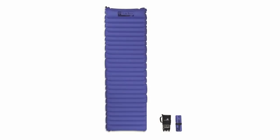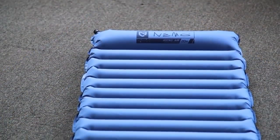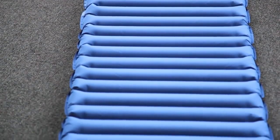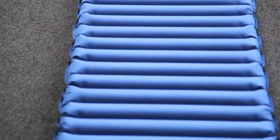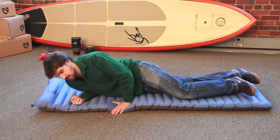Our AstroAir 20R sleeping pad is built to bring maximum comfort to adventures like backpacking, where weight and pack size are critical. At 20 inches wide, 72 inches long, and just 1 pound 4 ounces, the AstroAir 20R creates a plush 3 inches of shoulder-saving loft. Embossed 75D polyester sleeping pad fabric is engineered to increase tear strength and resist abrasion.